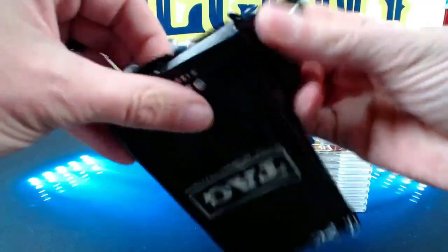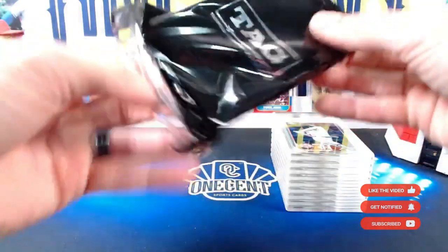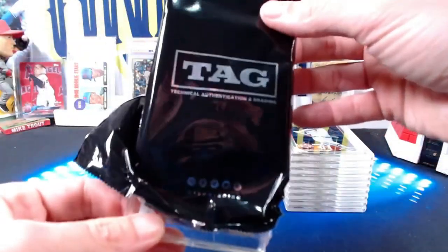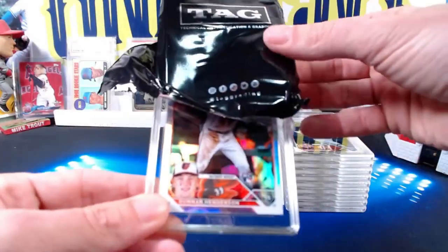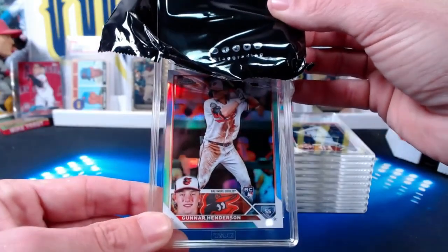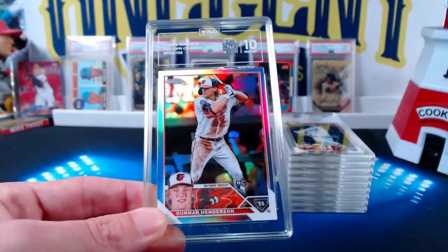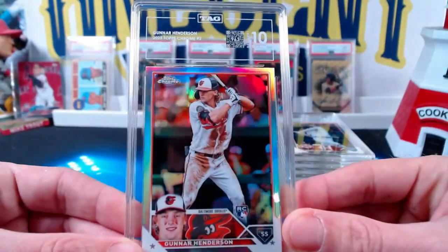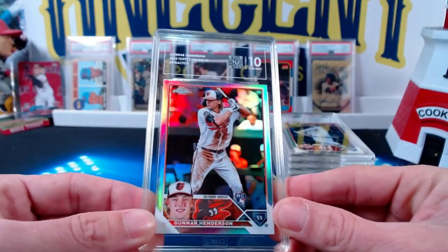With modern cards especially, that's going to become a more and more important thing as the years go on. Because a PSA 10 — they're not all equal. Nines are not all equal. So finally, our last one: we have a Gunnar Henderson Refractor from 2023 Topps Chrome — a nice contender for Rookie of the Year. The Refractor comes in at a Gem Mint 10. I will take that one all day. It's a 963 on the TAG grading scale.